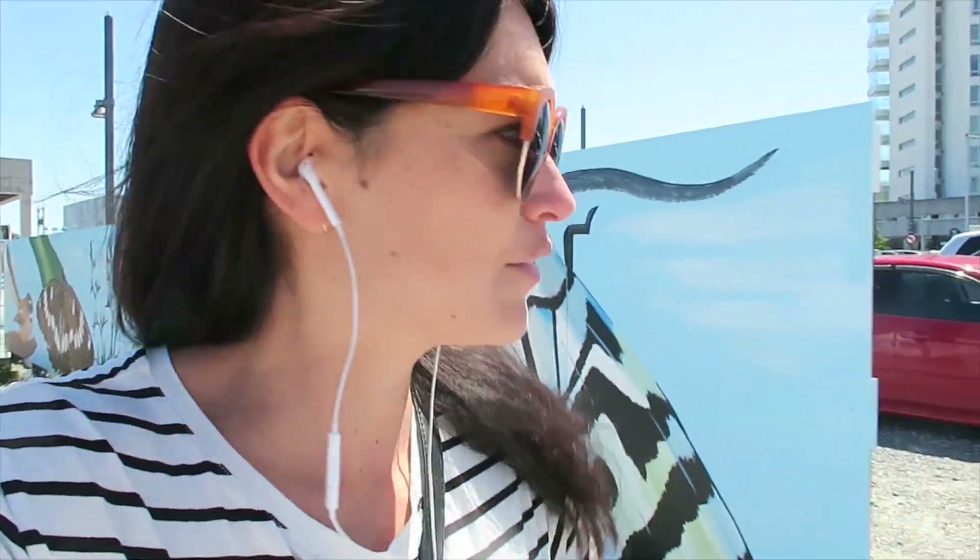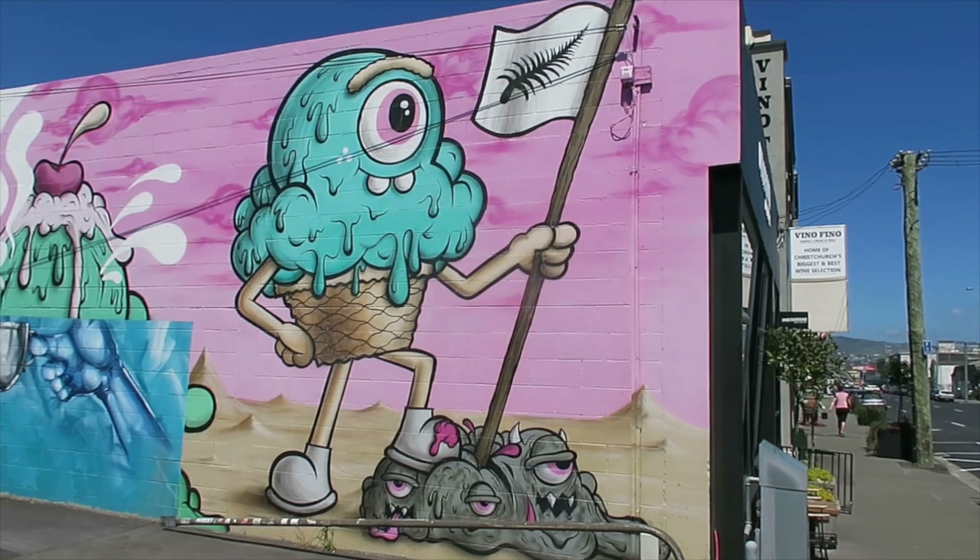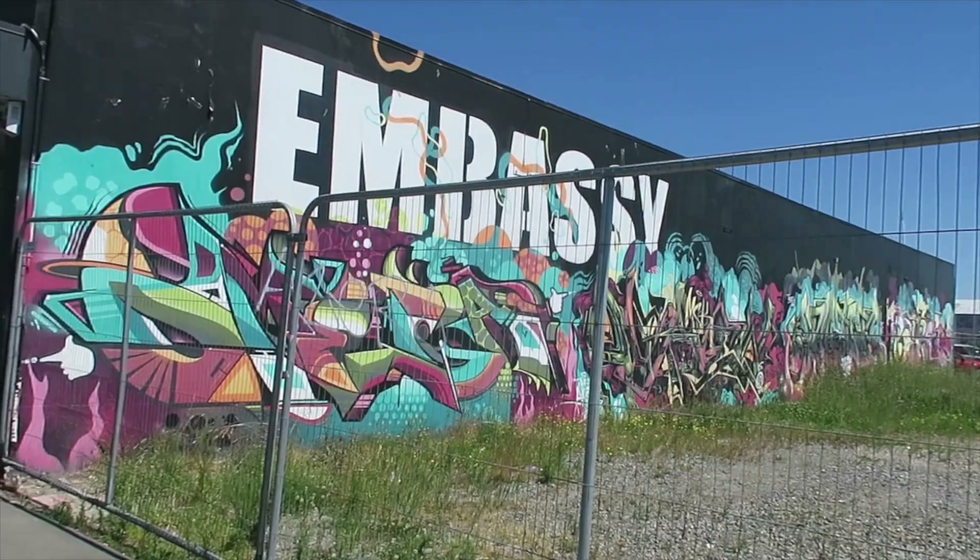Walking to the store, listening to some podcasts. Do you guys have any good podcast recommendations? Let me know because I'd love to hear them — I always want to hear more. This is a beautiful mural, isn't it? There are so many good murals around Christchurch. If you come, I recommend going on a little hunt and looking for them all.